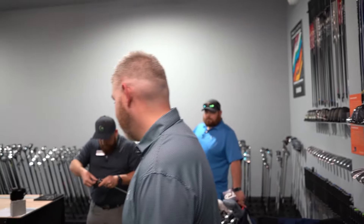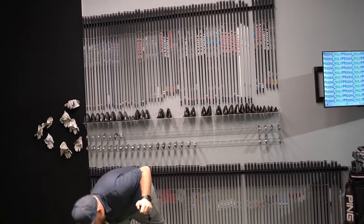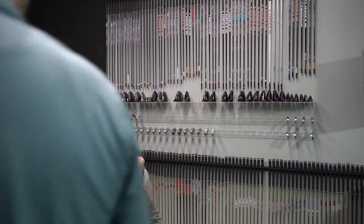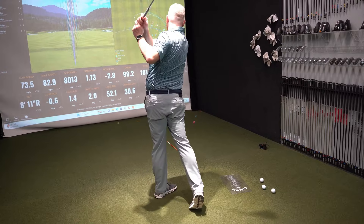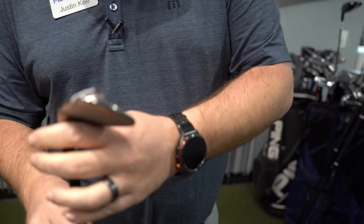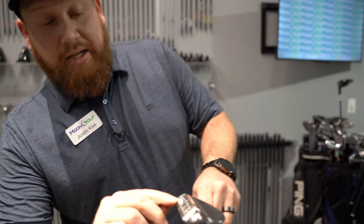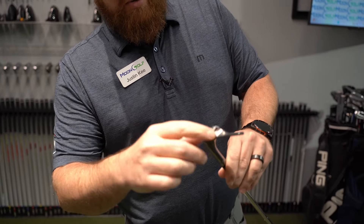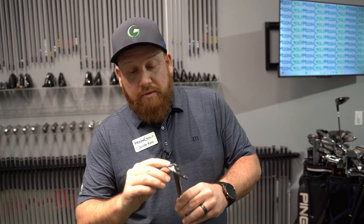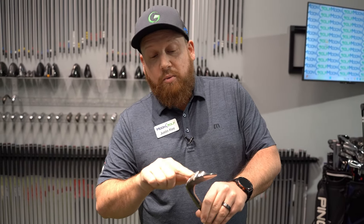So far my two favorites are the Vokey and the Jaws. The Jaws felt real good - throw the Mizunos in the trash, two shanks in a row. He doesn't want that one. Let's try the RTX 6. That's a clean hit. I'm going to have to go see what lie angle this is, because you're actually hitting it on the heel. You'd probably need to go more flat. This wedge might be a little upright. You'd want to go with more of a mid bounce wedge.